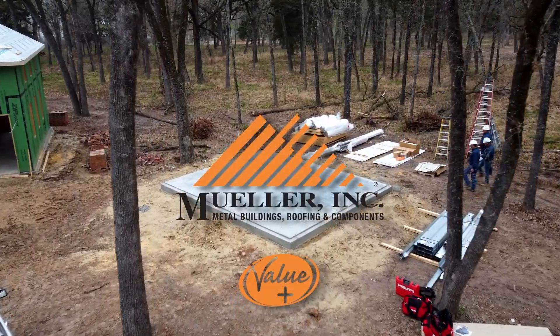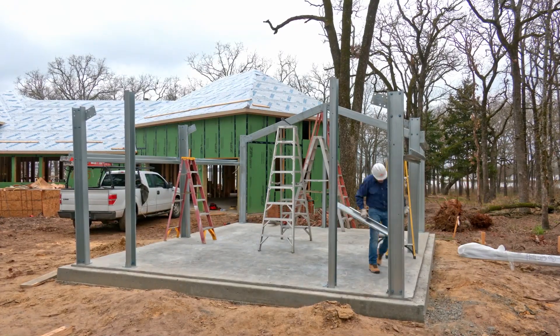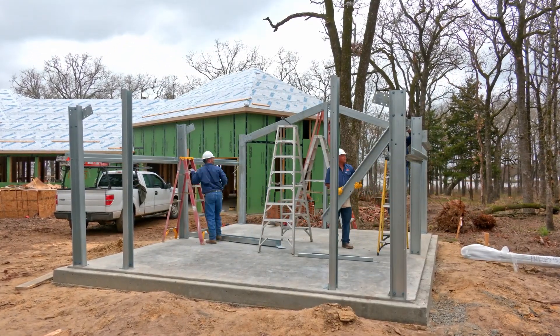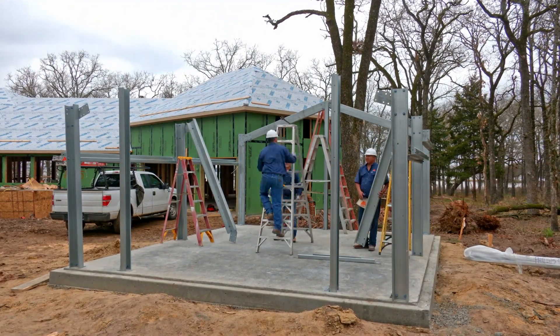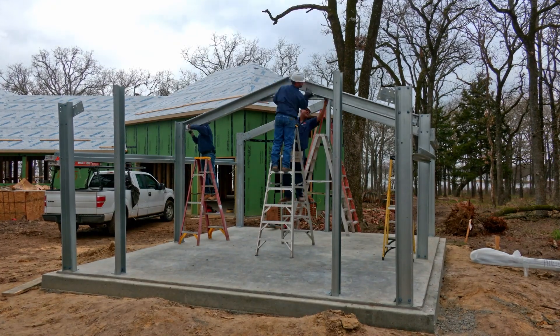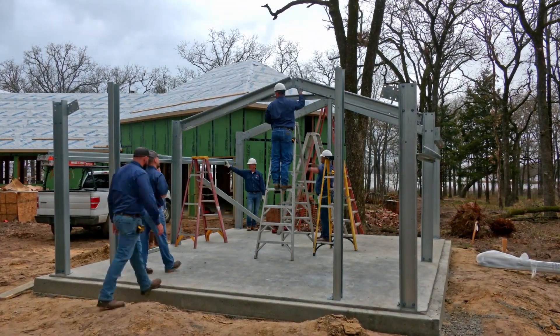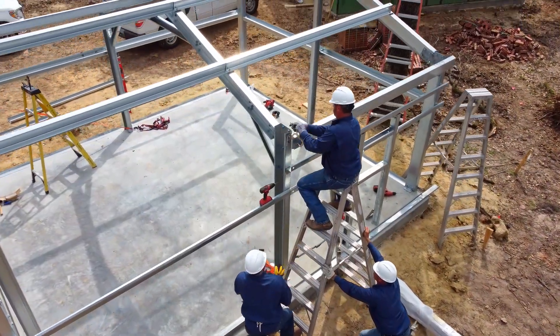Welcome to the Mueller video guide to constructing your new Value Plus steel building. This presentation is designed to give you a visual overview of how you should prepare for your build, how the basic components of your building should be assembled, the order in which you should put them together, and a few tips here and there to help you make the process a safe and rewarding one.